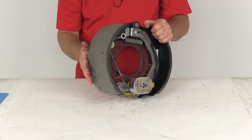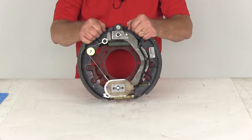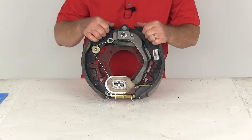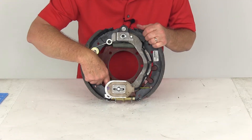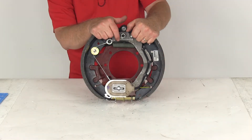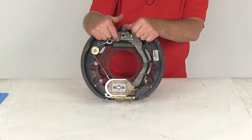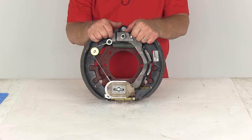The friction material on this is fully bonded — it's not riveted to the shoes — which gives longer life and more braking torque. This is also a self-adjusting brake. You can see the cable goes over a pulley and hooks to a lever that adjusts the adjuster. A self-adjusting brake does not require periodic manual adjustment like standard brakes. After installation, you make your initial adjustment and then they self-adjust as you go.